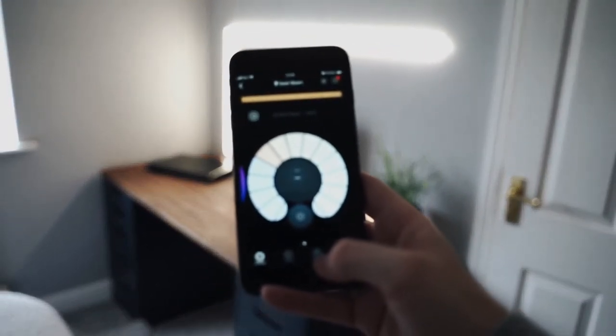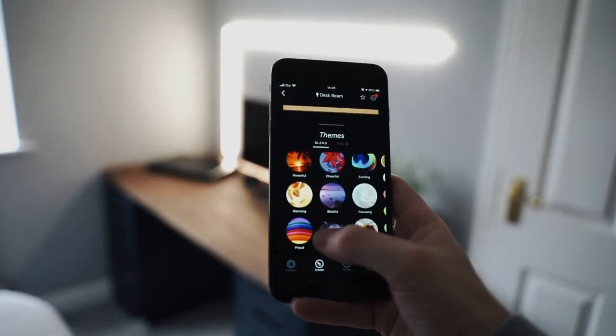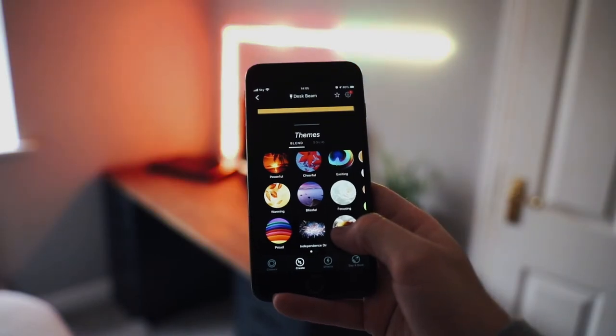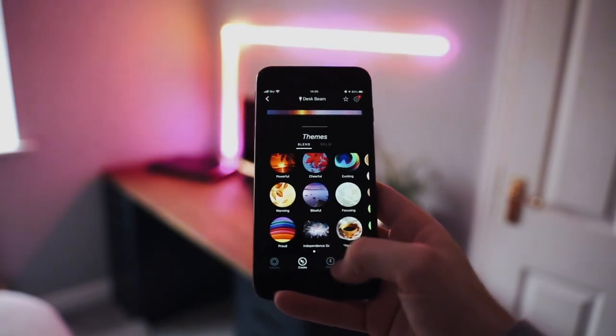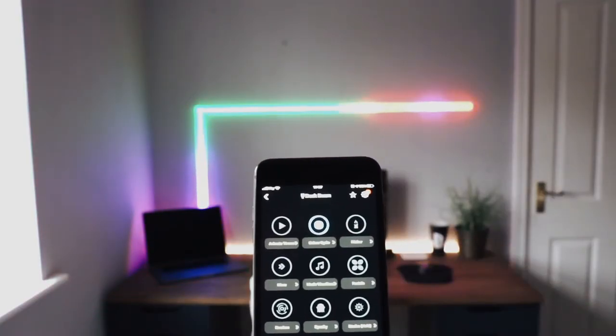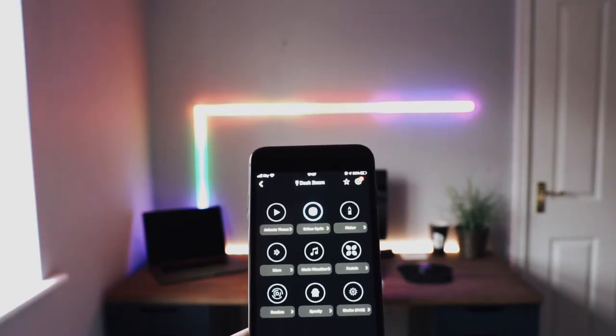So now the lights are on the wall, it's a case of showing you how to change the colors. There are about 15 or 20 themes already on the app that you can choose from, or you can create your own. It's a case of swiping right, and then you can paint in the beam any colors you wish, and then you can save it to your favorites. Then under the effects tab, you can actually have the theme animate, or color cycle, or move to music.